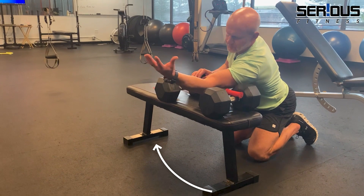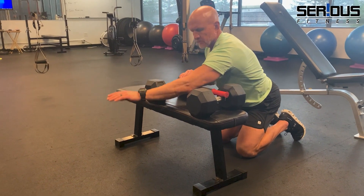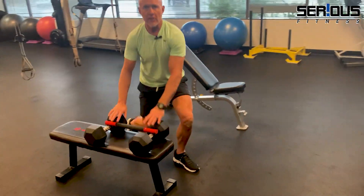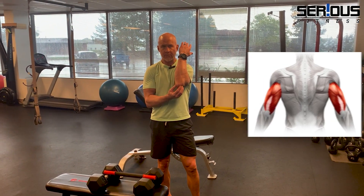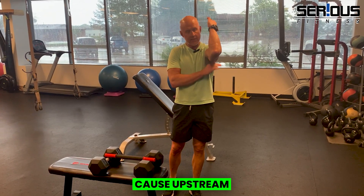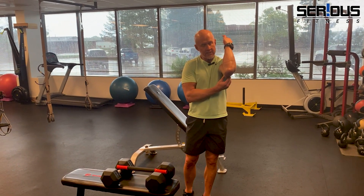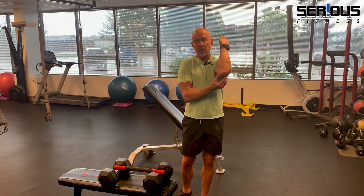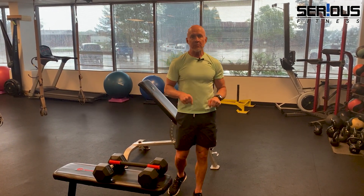As I've often pointed out in many videos: if you only treat the site of pain — the elbow — you're treating the symptoms. Nine times out of ten there's a cause somewhere else. The cause could be upstream: tight triceps, which have three heads that attach to your elbow. They are stiff and tight, pulling the elbow joint out of alignment and causing wear, tear, pain, and inflammation. So give that a shot, and if you need advice, please reach out — I'd love to help.